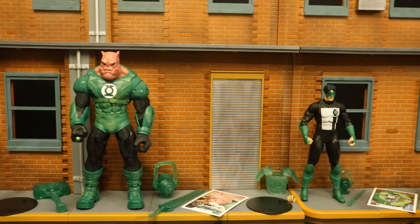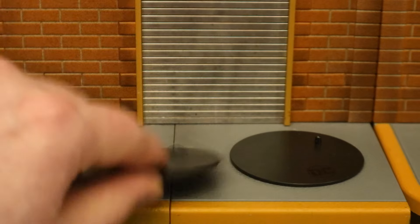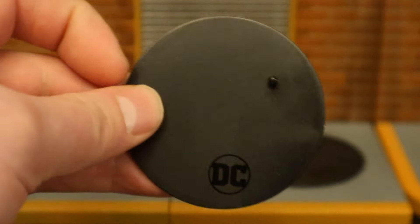We've already gotten plenty of Kyle figures before. The real meat and potatoes of this set is Kilowog, so let's start off with him. Before we look at Kilowog, let's check out some of their non-accessory accessories. They both come with a display stand — it's a black circle, thin, basic, but pretty effective.